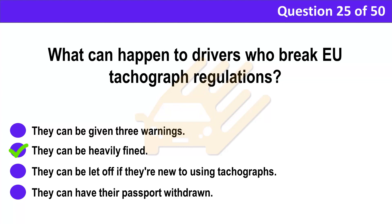Correct answer: B. They can be heavily fined. Explanation: The driver must take responsibility and follow the driver's hours and tachograph rules. Failure to do so can result in legal action and penalties, such as a fine.